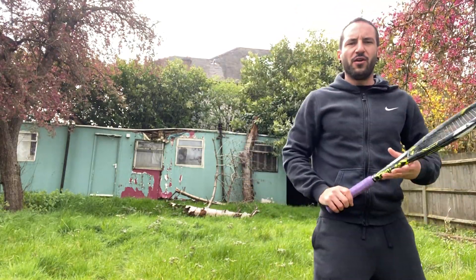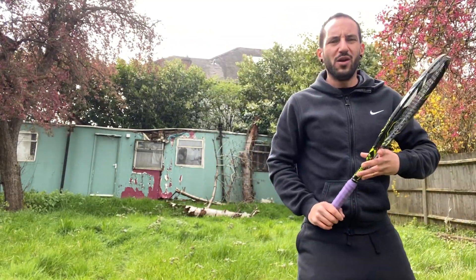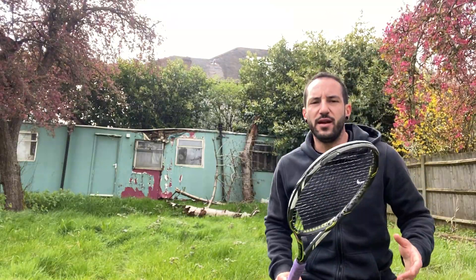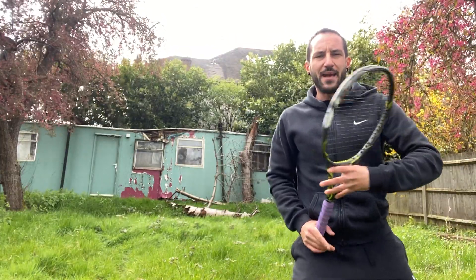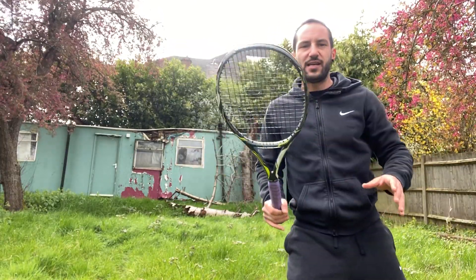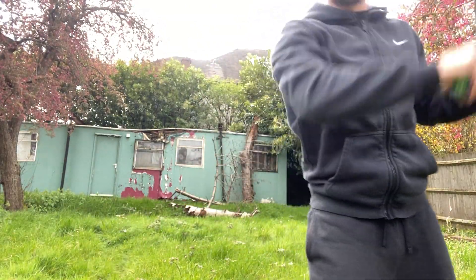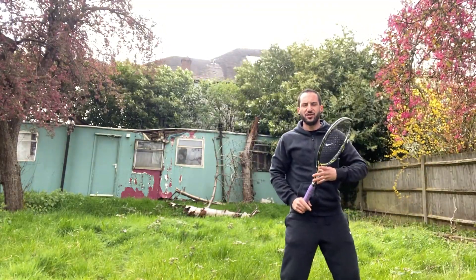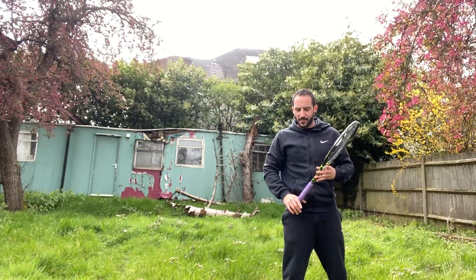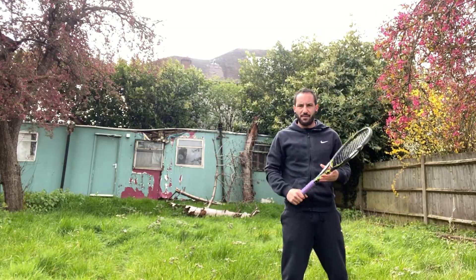Don't fall into the trap of thinking you have to stay really, really low. Of course it's good to be low, but don't exaggerate it. Stay in a good athletic ready position, focus on the mechanic of turning, and you're gonna see how automatically you get low because the body wants to explode up.